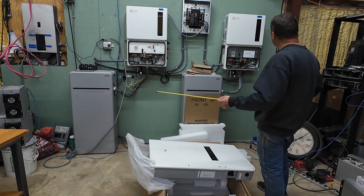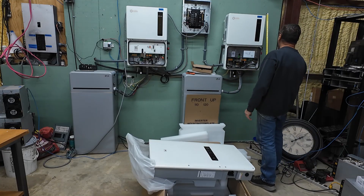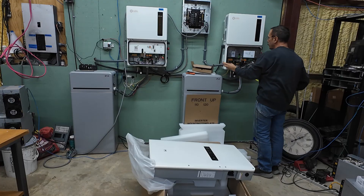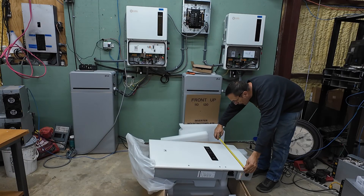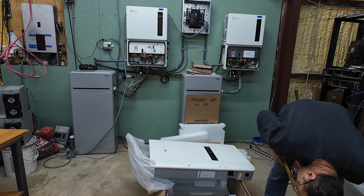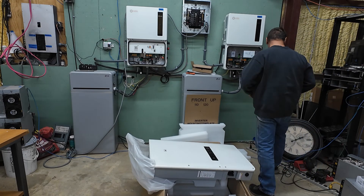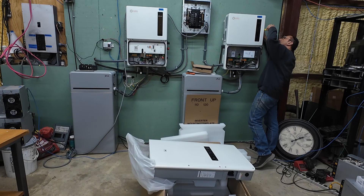Let's do a quick size comparison to the Solus. This unit is quite a bit longer at 34 inches, while the Solus is only 28 and a half inches. Both are 19 inches wide. The depth with the heat sink is 7 and a quarter inches on the Solus, and 8 and three quarters inches on this unit without the mounting bracket, or 9 and a half with it.